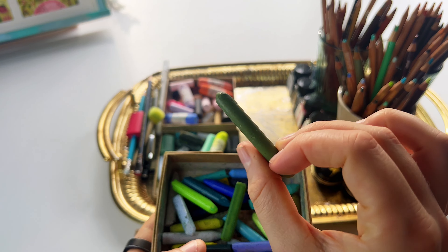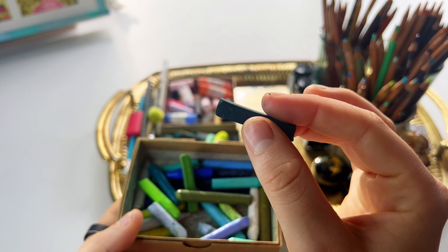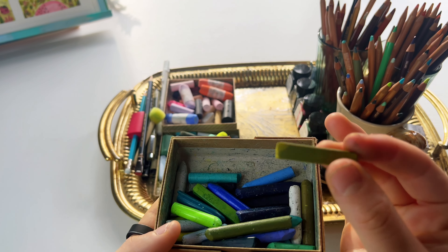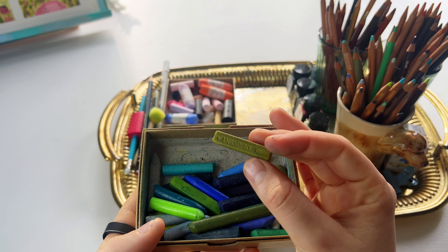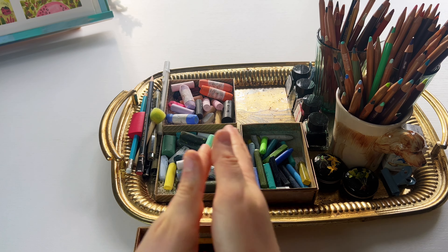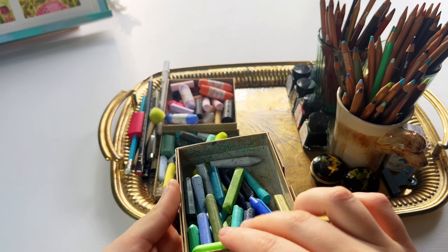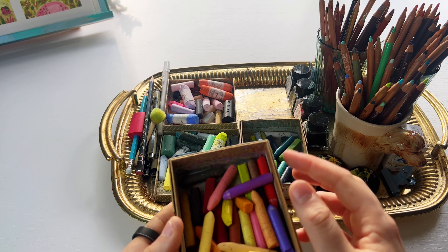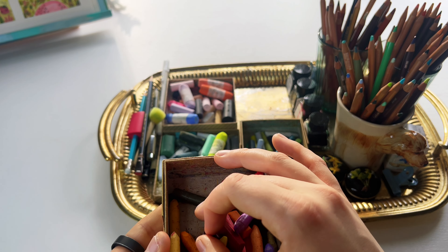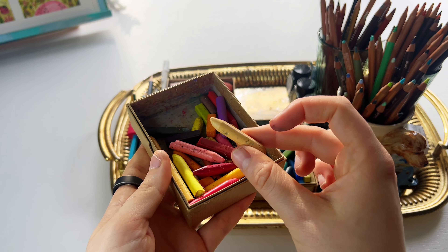There are mostly Caran d'Ache Neopastels in here, but recently I've also been enjoying the Inktense pastels. Everything is water-soluble because I like to work with water. I keep them next to each other with the same idea — all my grays, blacks, blues, and greens in one box and all my browns, purples, yellows, and reds in the other, with a mix of Inktense and Neopastels.